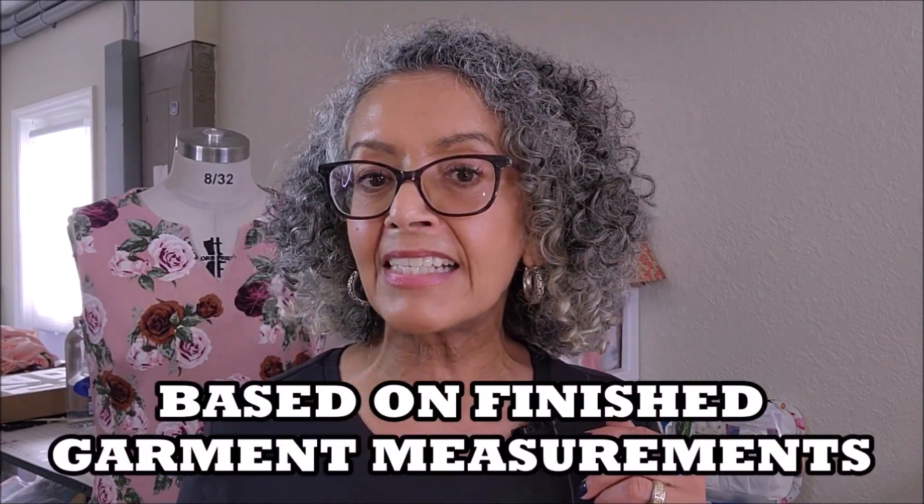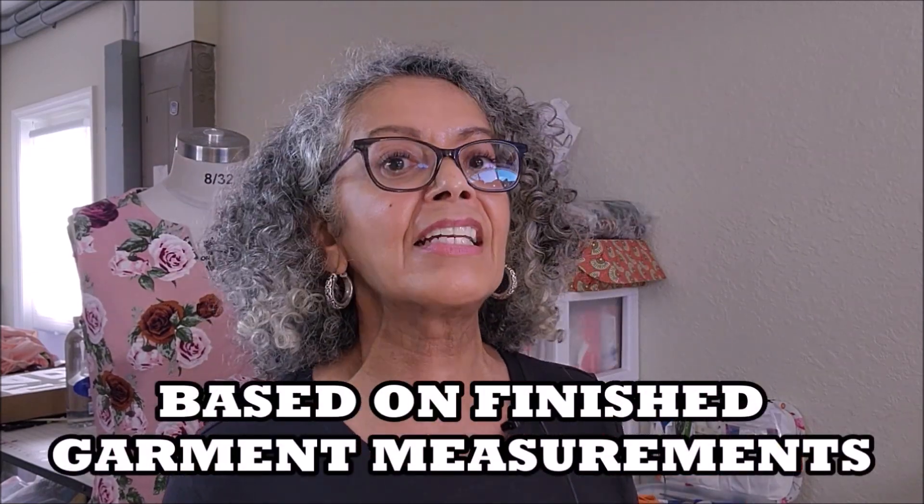Another dislike is that I felt the pattern is drafted smaller, so I had to go up a size. I normally cut a 10, but in this one I had to cut a 12.